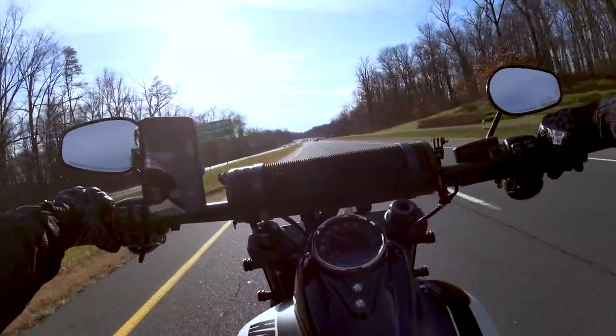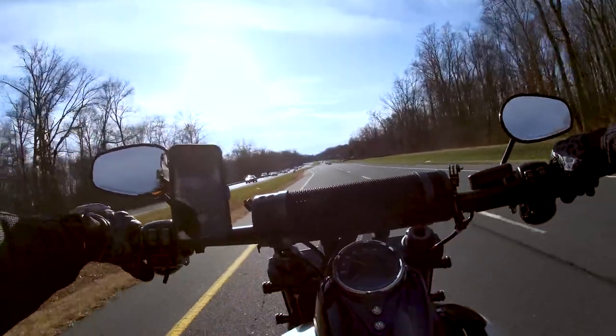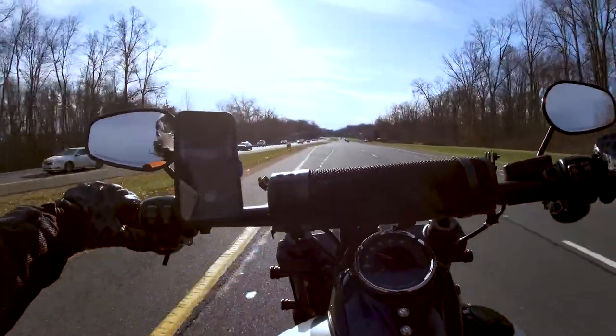Today is New Year's Eve, so happy belated New Year's Eve by the time I post this. It's 60 degrees, sunny and beautiful out. Fun fact: it snowed eight inches four days later and another two or three inches a week later.